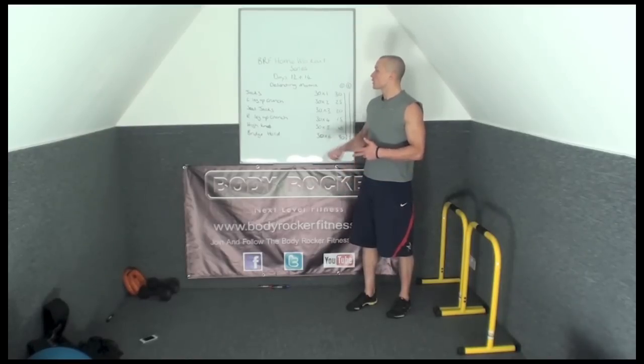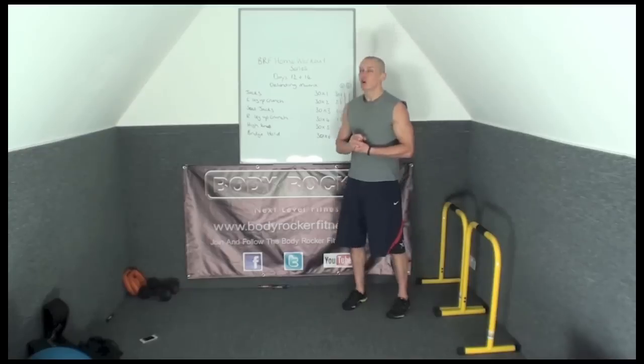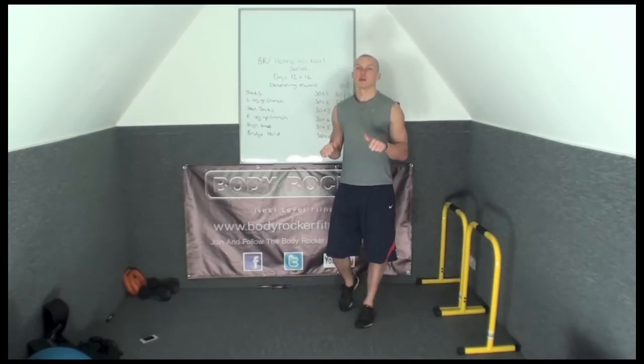You're going to do this on Tuesday and Thursday of this week — which is days 12 and 14 of the Body Rock Fitness Home Workout series. Good luck, guys!